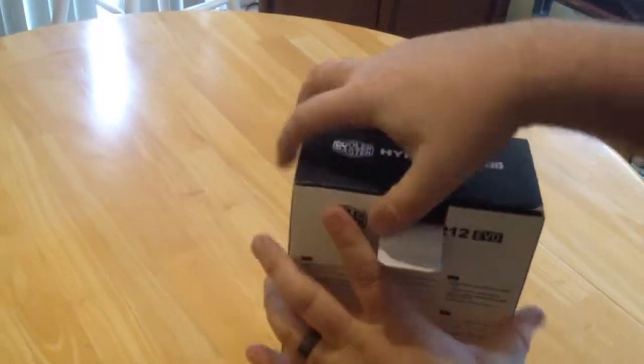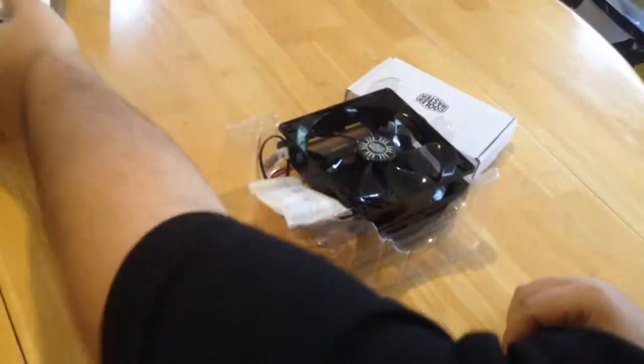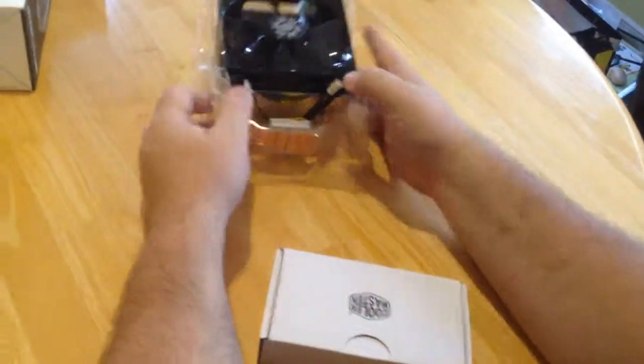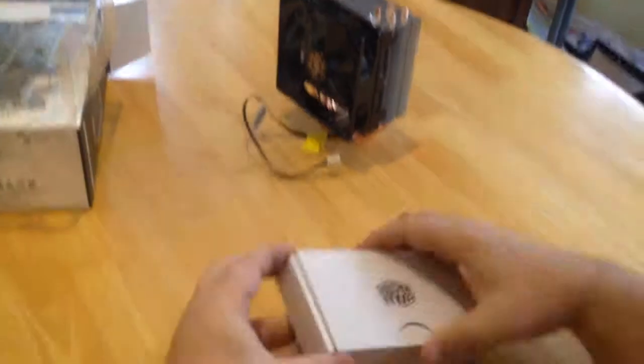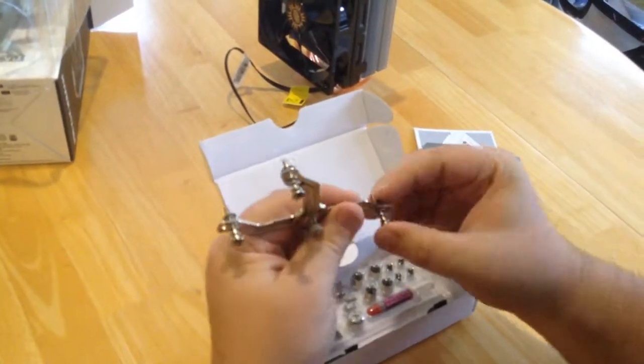This is a custom cooler. It's not necessary for most computers, however if you want to bring your computer performance to the next gaming level with overclocking and increased usage, it is recommended that you pick one up. As you can see, the Evo 212 is well packaged and very professionally done.